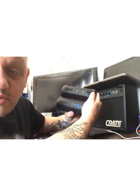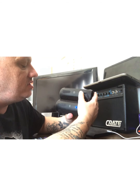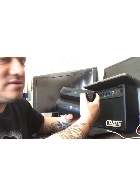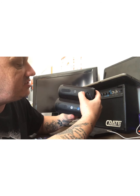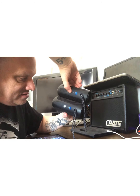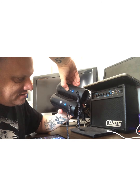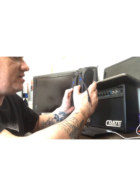Now to pair both of these speakers together I need to turn this one on — that is where the speaker is going to sync to. So I'll turn this speaker on and hit this other button. Maybe I need to hold them both.